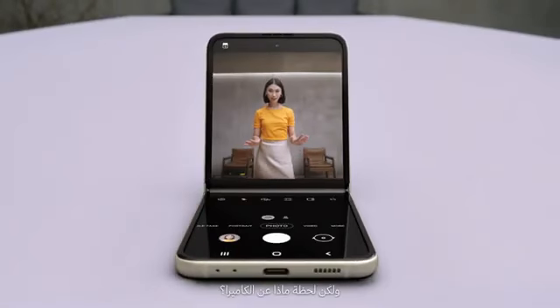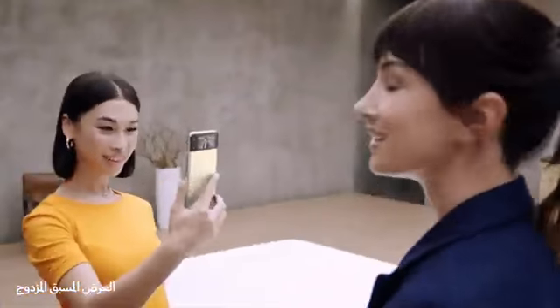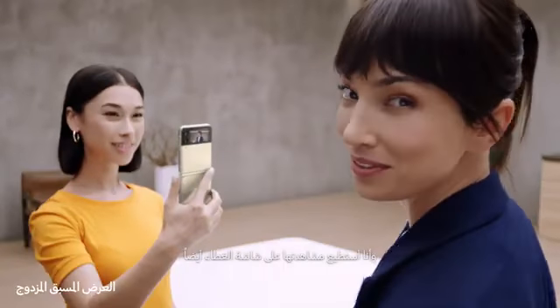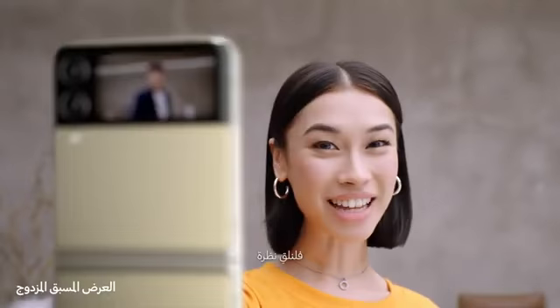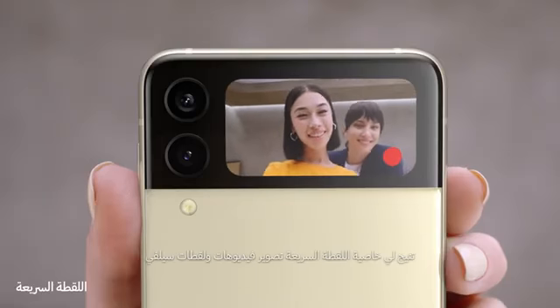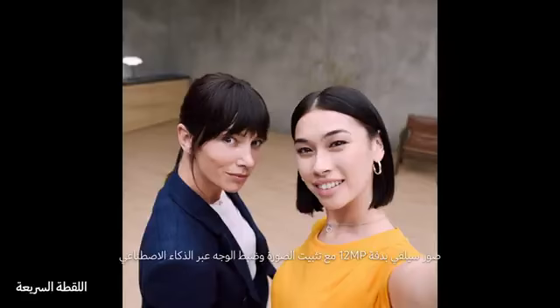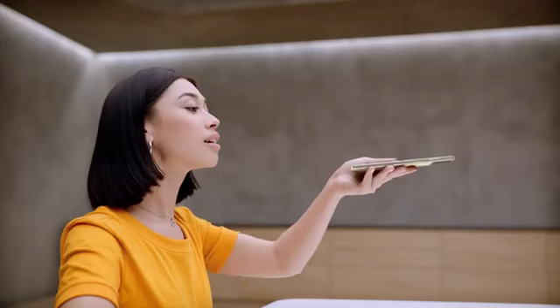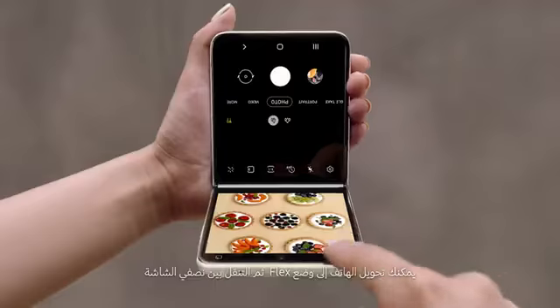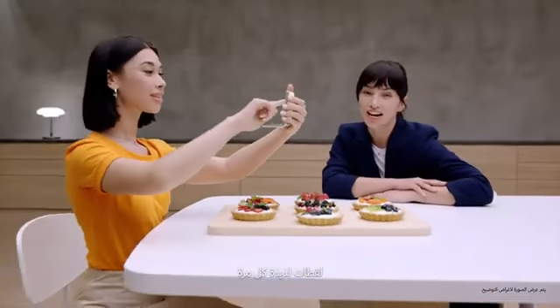But wait for what the camera can do. In flex mode, it's like having a tripod — perfect for selfies with no hands. I can preview the shot on the main screen and on the cover screen too, just like a mirror. Quickshot lets me take videos and selfies — 12-megapixel selfies with image stabilization and AI face restoration. For really awkward angles, just flip to flex mode and toggle between both halves of the display. Delicious shots every time.